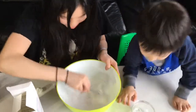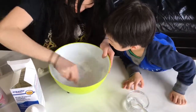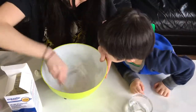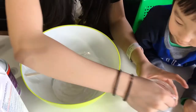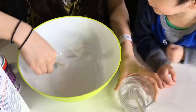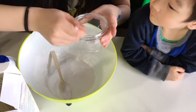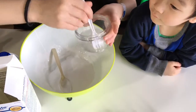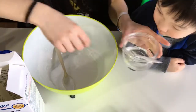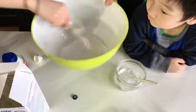Mix it. Oh, it's getting slimy! It's getting slimy, Mommy. Okay, you want to add a little bit more? Yeah, gotta be careful. Pour it in — you just need a little bit. Just mix it until you get the consistency you like.